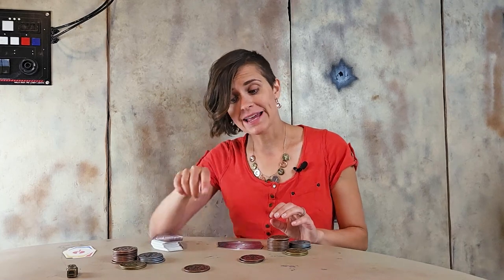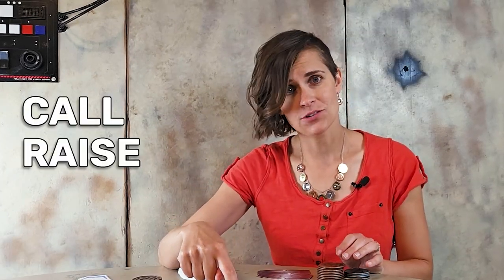You've started the betting phase, so now I need to call, raise, or fold. I will call. Now that I've called your blind, you have a chance to raise if you want, but we'll just say you check.